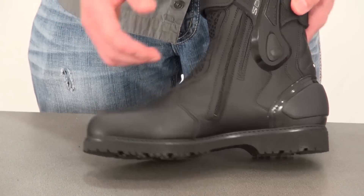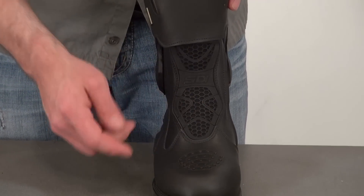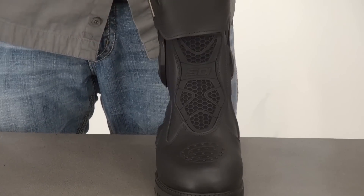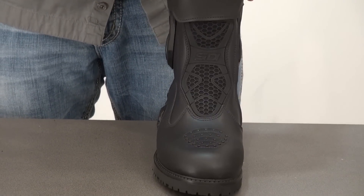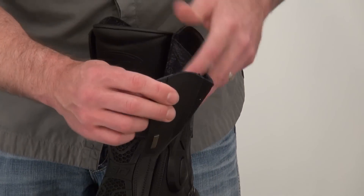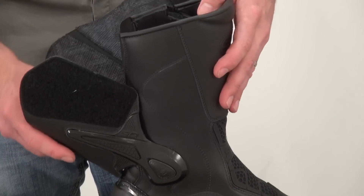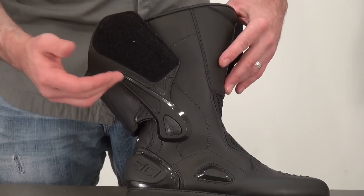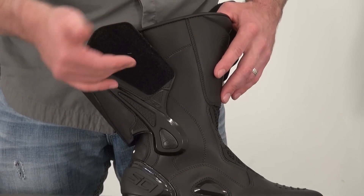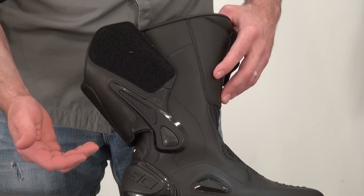A lot of comfort features built in. You can see the honeycomb motion panel here in the front of the boot, which makes walking and riding very comfortable. Shifter pads are stitched in underneath. Adjustment up top is provided with Velcro, and you can see this moves independent of the actual body of the boot itself. This is the ankle protection system, which offers protection from both lateral movement as well as impact and abrasion resistance.